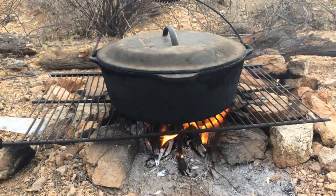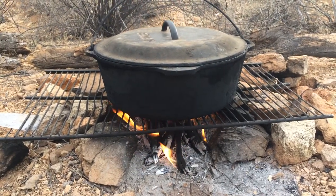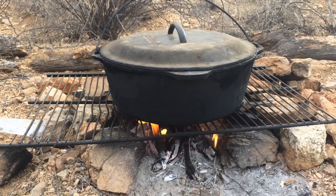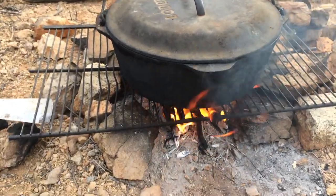Hey guys, welcome back to paradise. Today I thought I'd go over a few tips on how to cook on a fire. If you've been following us, you know that we cook everything on fire and everything on our dutch oven here, so I thought I'd give you a few tips.